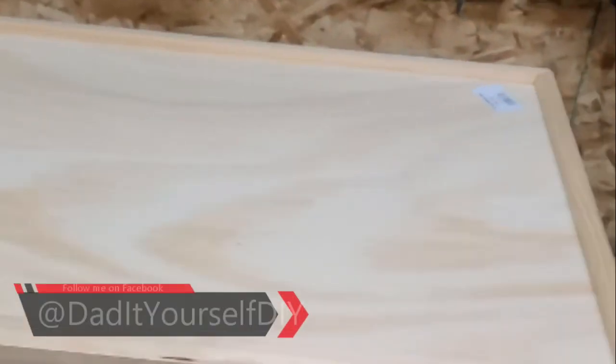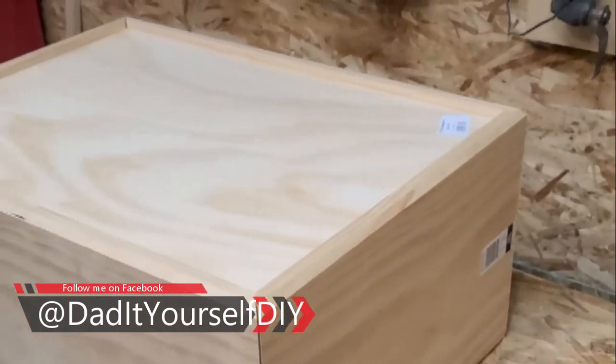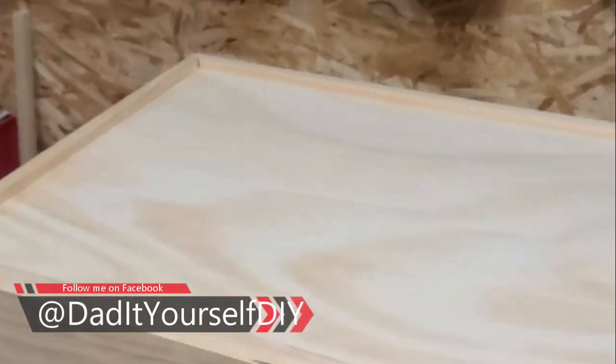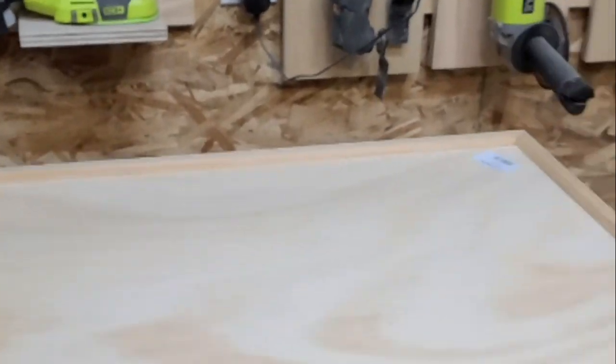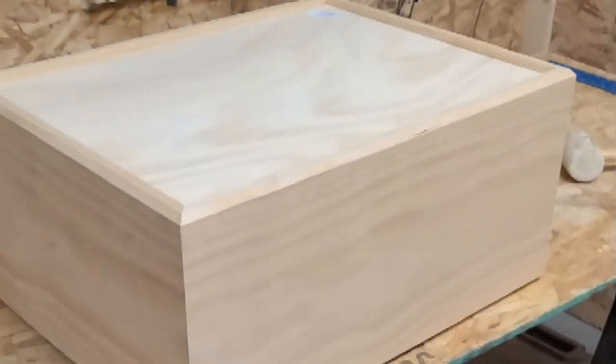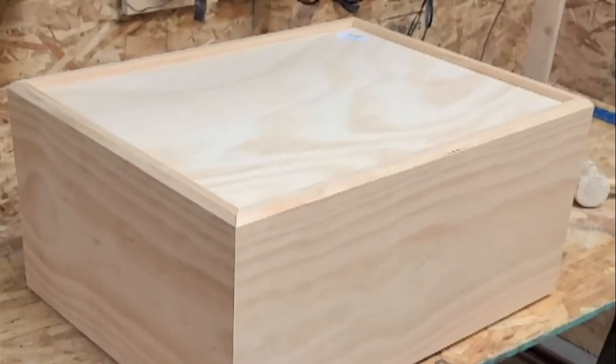Panels are all cut to size, got it all dry fit and mocked up — looks pretty good actually. I'll go ahead and choose the best sides for the outsides of the panels. Now I'll break it all down, sand it all down, and then we're going to stain it before we glue it up.